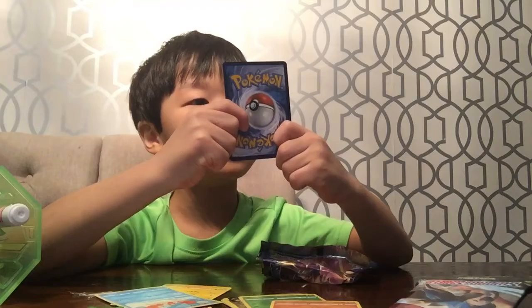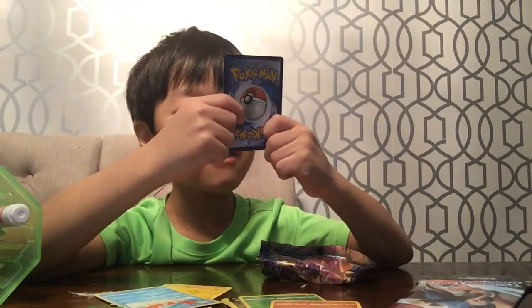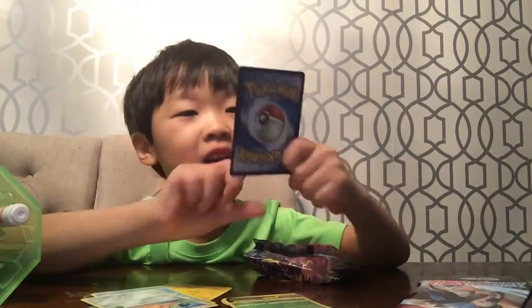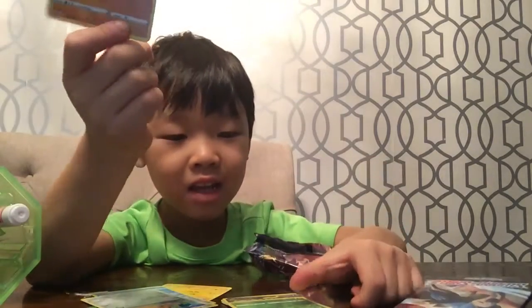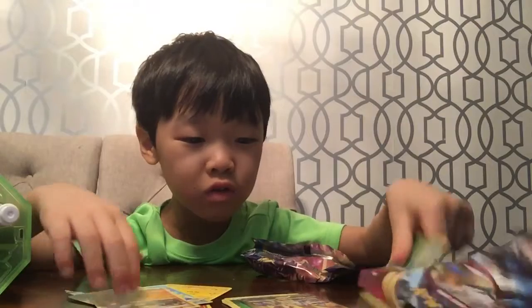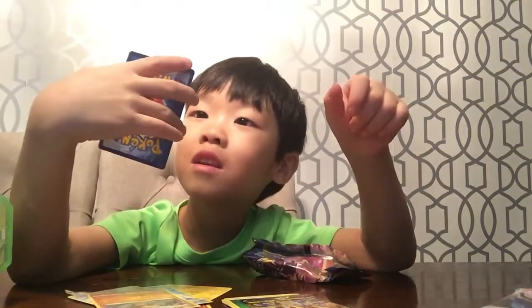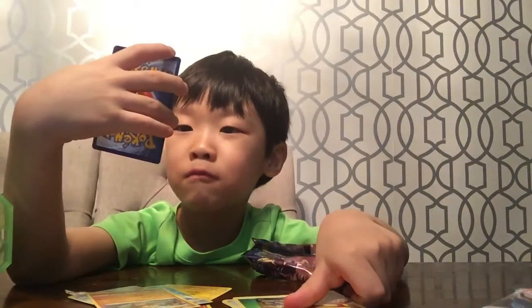Cool. 100 damage. Cool one. I like this one — it's a girl, anyways. I also have this one. Ooh. I have this one. Machia reverse.